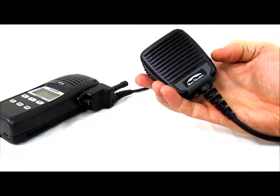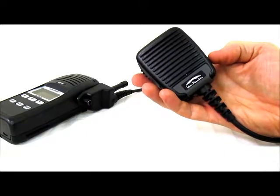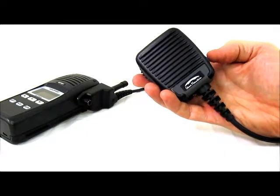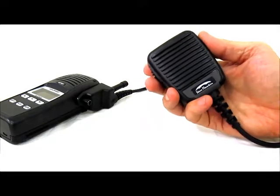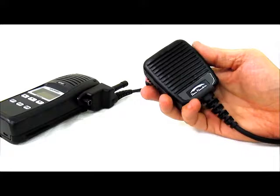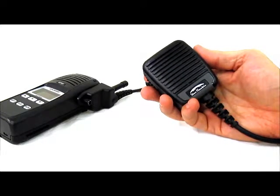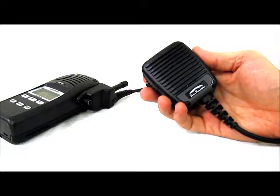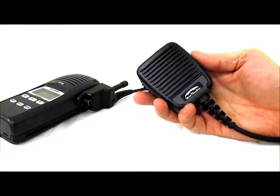You can start it and stop it with a single button click. If a call comes in and you are in the middle of a playback, the playback will stop automatically and allow the new transmission to come through. We will demonstrate that now.